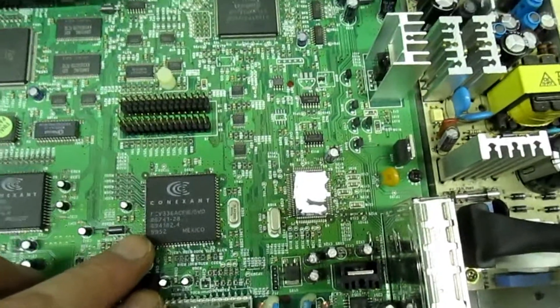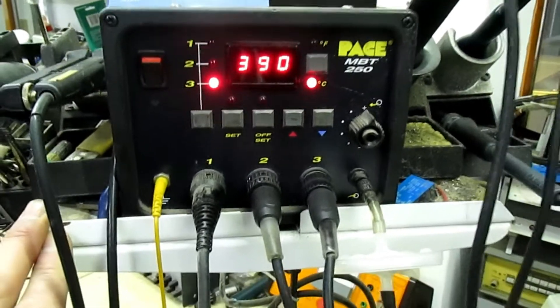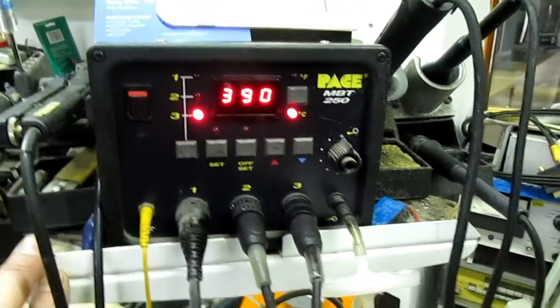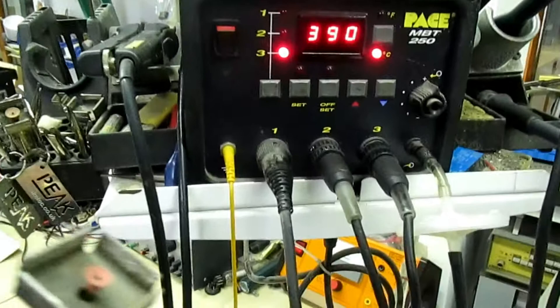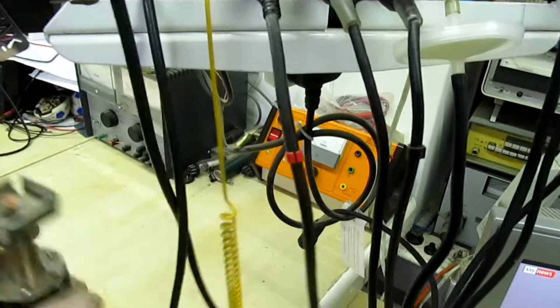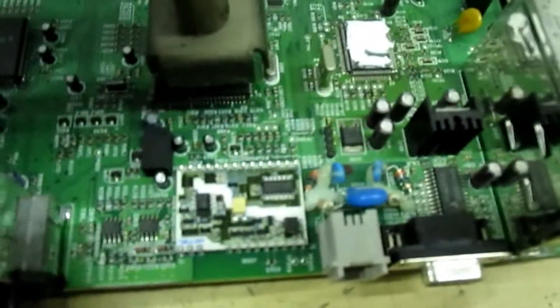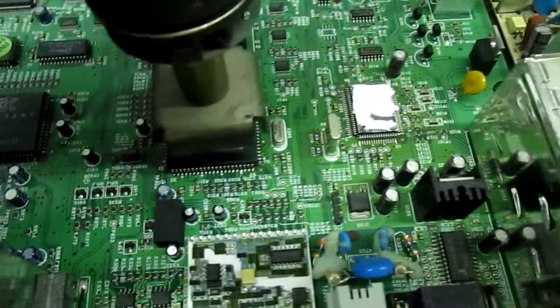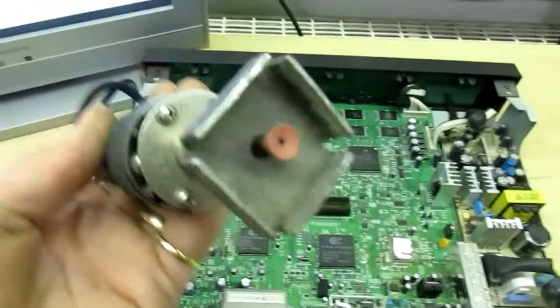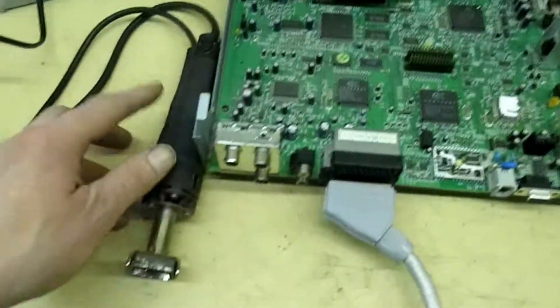Now when I first got involved in these years ago, you had to buy a very expensive kit to remove these. I've actually got it here - it's the best thing I've ever bought. It's the Pace MBT 250 soldering station. I paid £1600 for it when I bought it; they're around £2000 now. This attachment has a big block with a vacuum suction on the end. You put some solder around the IC, place that over the top, warm it up, press the button on the side, and that lifts the IC off the board. When you let go, the vacuum ceases and the IC drops off.